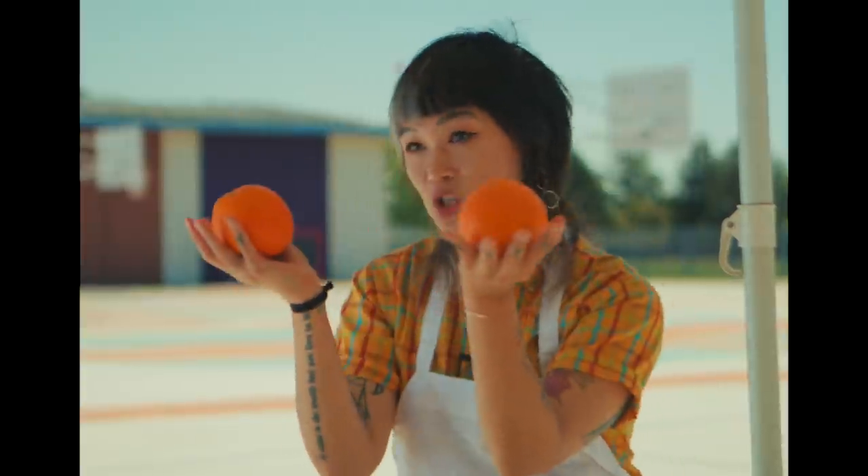Yowza! Now that's a popsicle! A total orange cream dream. Sounds delish. Tell me more.